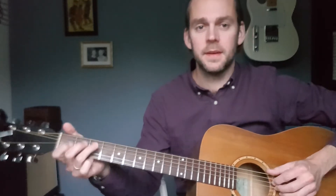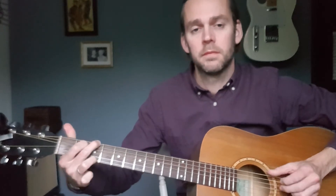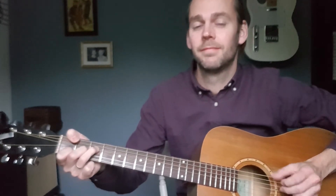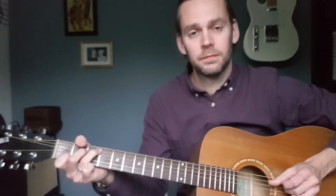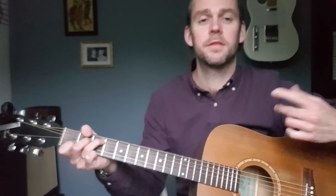So now you get a bit of this... So it sort of wants to flow more.